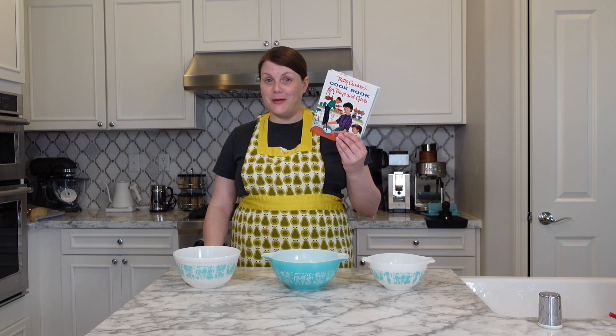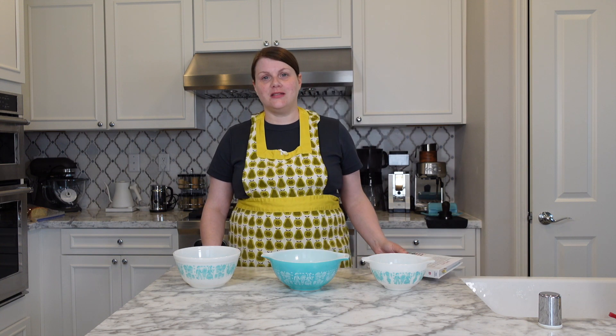This video is part of a collaboration with Justina from Justina's Country Kitchen. She loves vintage cookbooks the way that I do, and when I saw that she just picked up a copy of this very same book, I knew we had to team up. If you like vintage recipes and home cooking, you should definitely check out her channel.